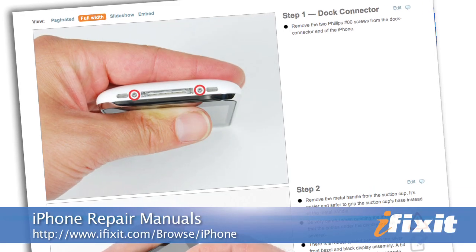While it's not a very difficult repair, the iPhone 3G and 3GS use different dock connectors, so make sure you order the right one. And of course, follow the step-by-step instructions in the repair guide on our site.